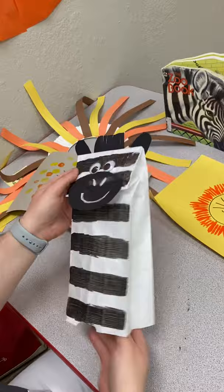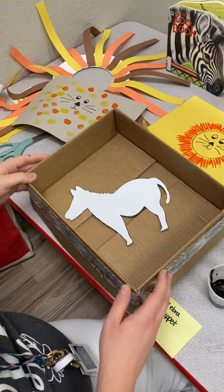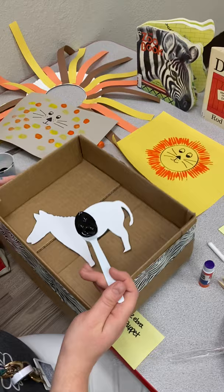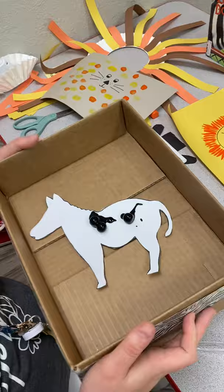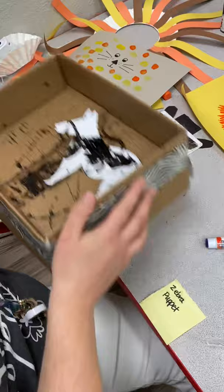Over here I've got the marble zebra paint. I got a box and put some marbles in it with black paint. Drop the marbles into the box — I have a zebra cut-out, but if you don't have one you can print one online. Drop the marbles in and just shake the box all around, trying to get the marbles on top of the zebra so it makes stripes on it. The 18-month class loves this because they just start shaking.